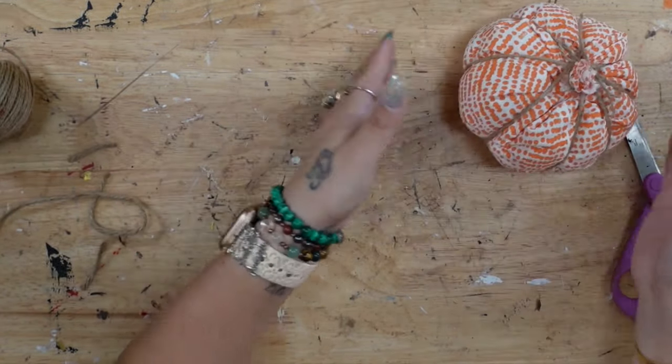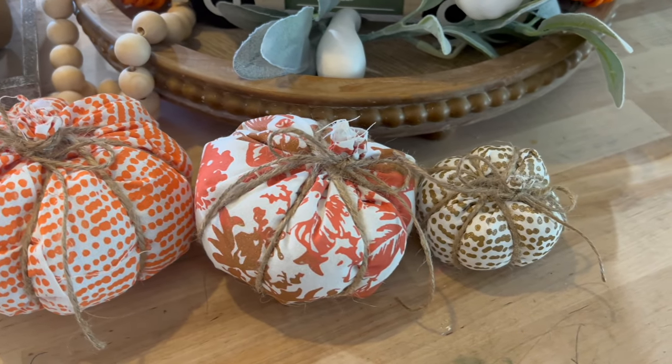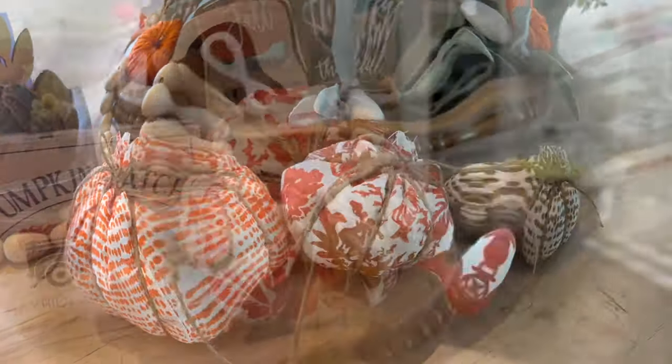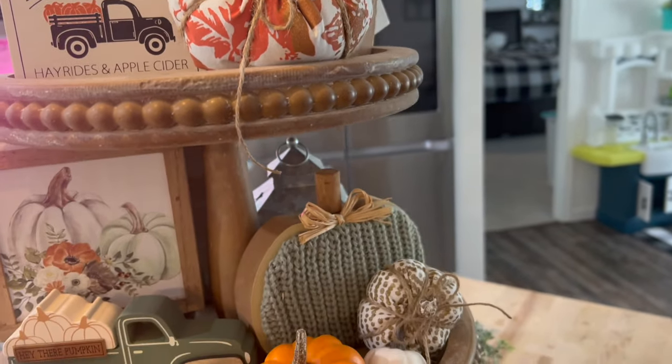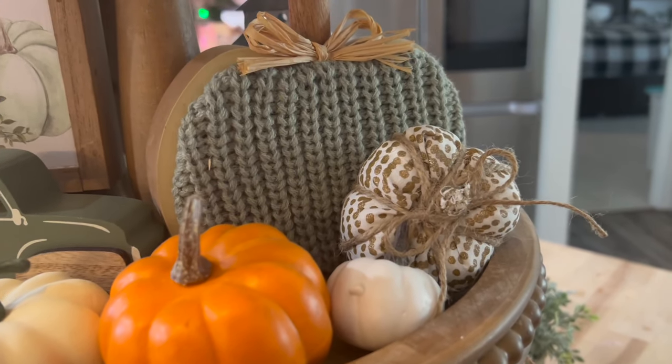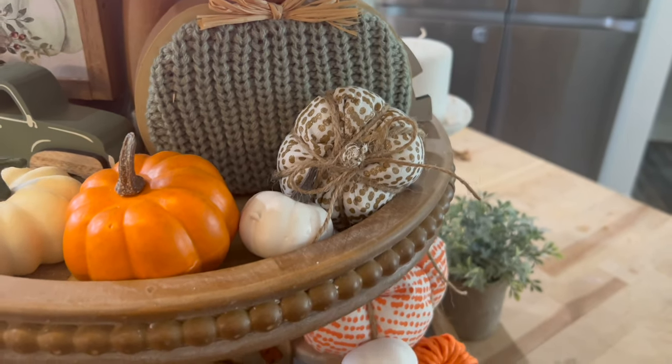That was it for these gorgeous little pumpkins — I had so much fun doing an ink project. I can't wait to hear what you guys think down in the comment section, and let me know which kit you guys will be doing and DIYing along with me.